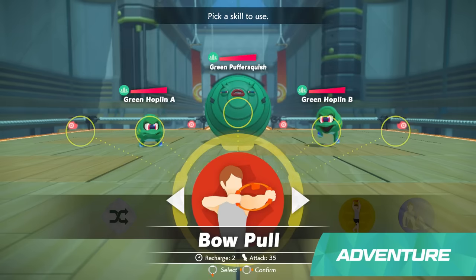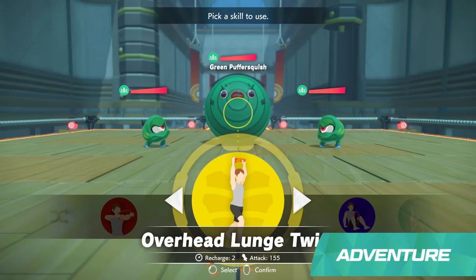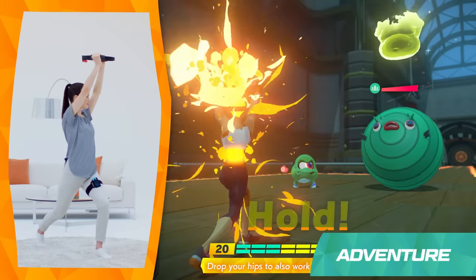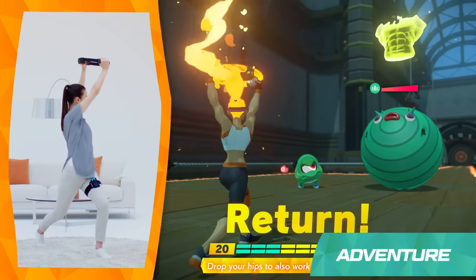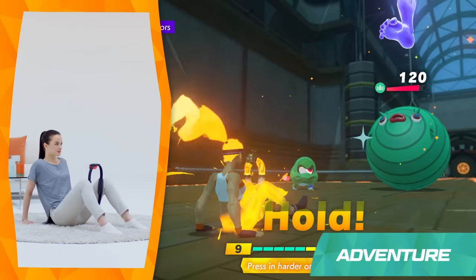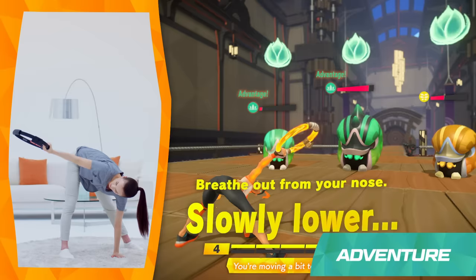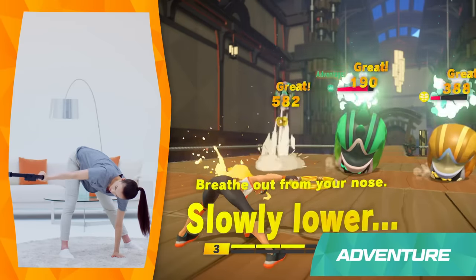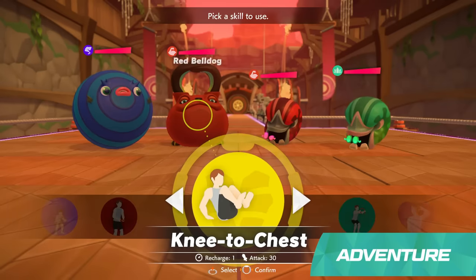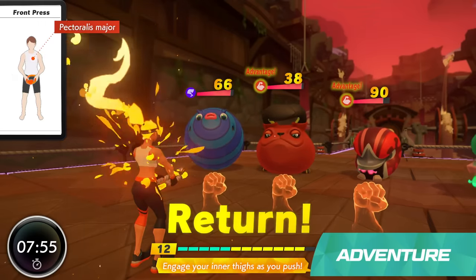Red Skills target your arms. Yellow Skills focus on your core. Blue Skills will work your legs. And Green Skills are for yoga moves. If you match the color of your Fit Skill with that of the enemy, your attacks will do extra damage.